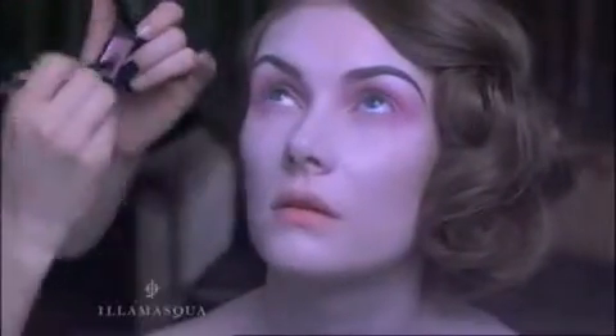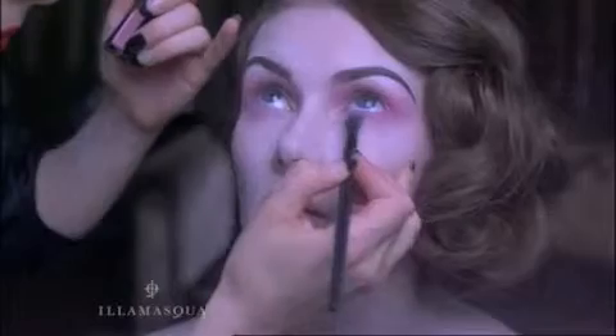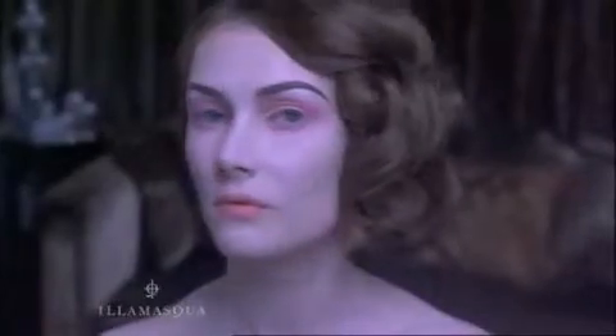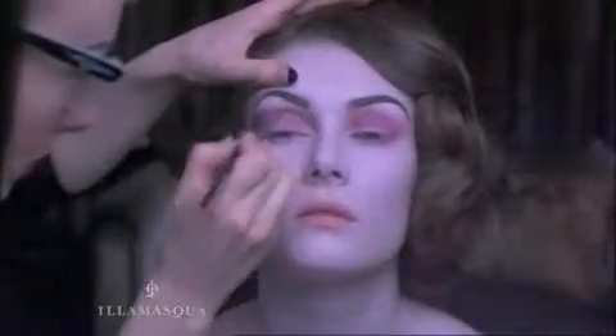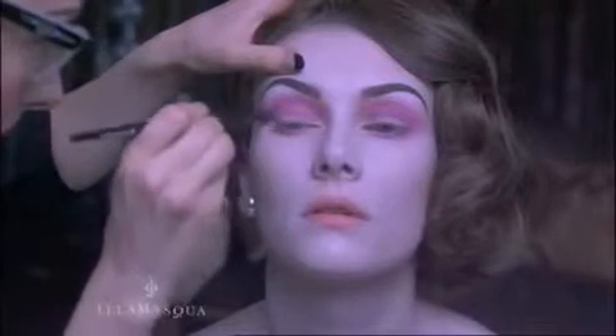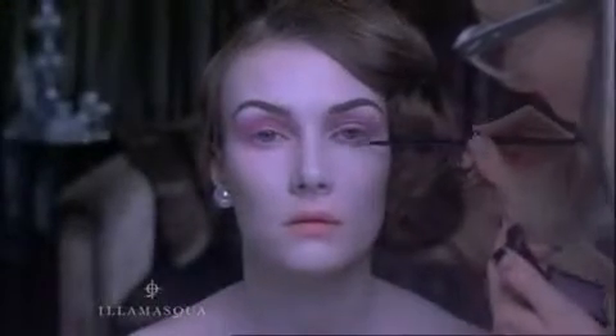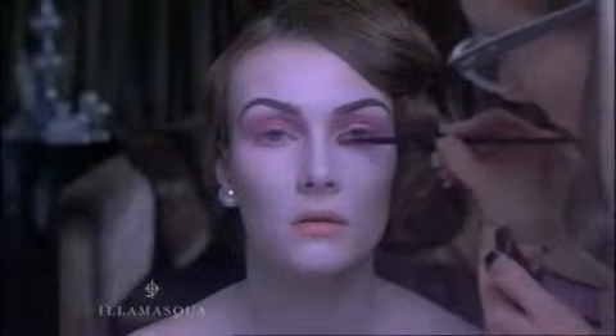Gently blend out and lighten towards the outer corners of the eye. Also apply a little of the medium colour under the eye, this time slightly closer to your lashes. Using the darkest shade, go over the socket deepening the colour, concentrating on the outer corners, socket and under eye — this time even closer to the lashes. This creates a layered effect of colour.